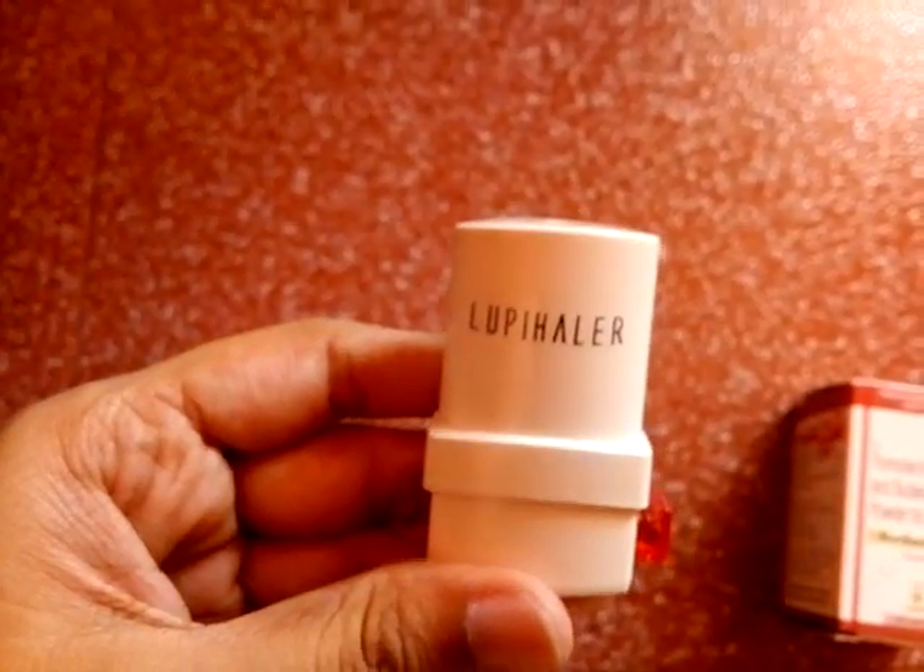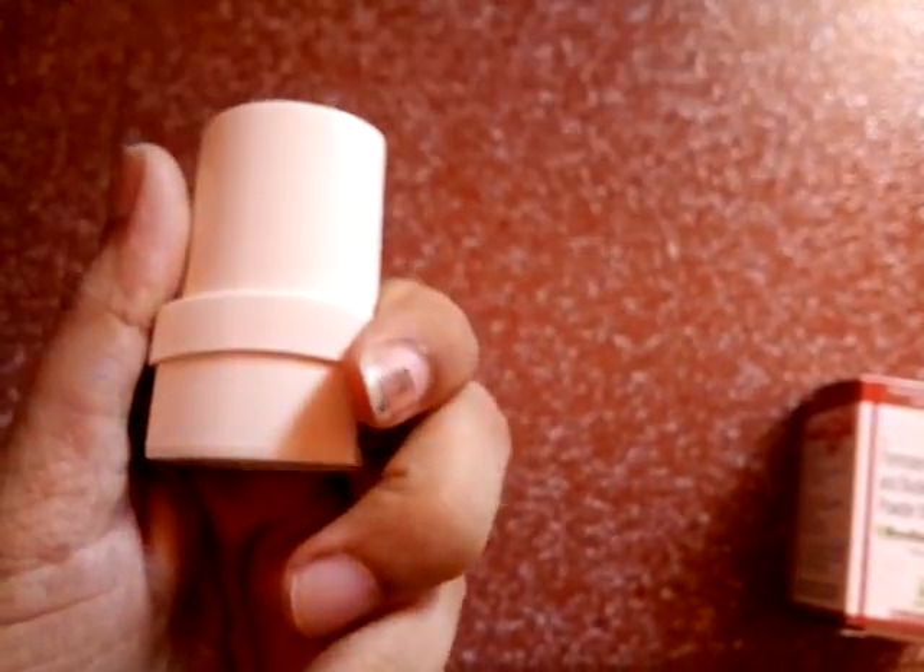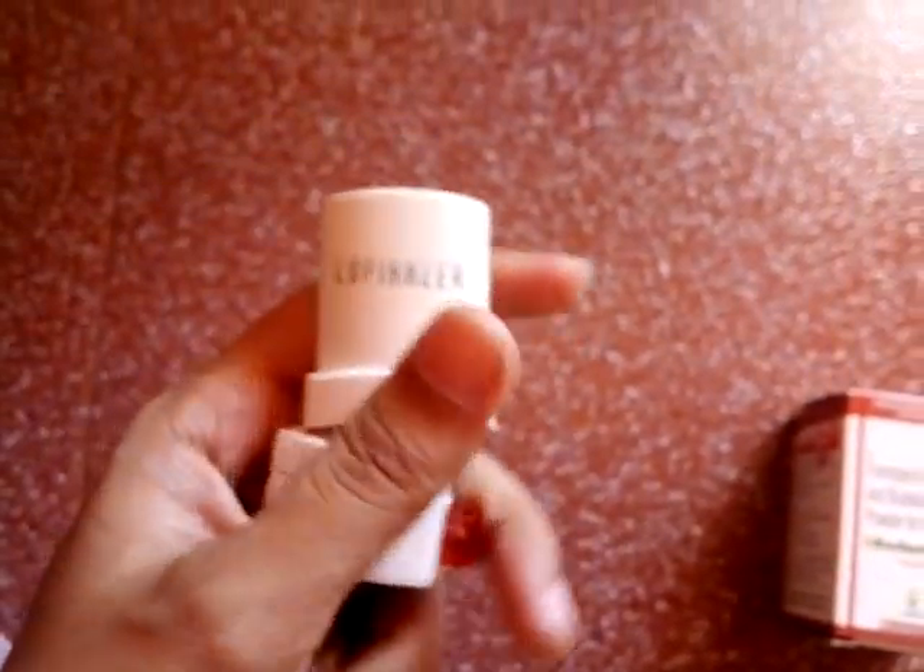Hi, in the last video I promised to show you how to use an inhaler. This is an inhaler — a Loopi inhaler — and it costs around 300 to 400.